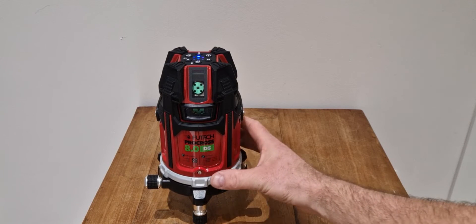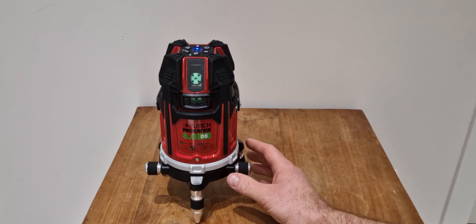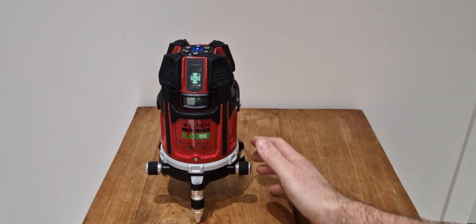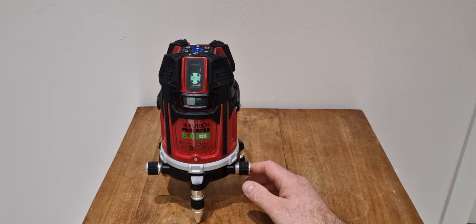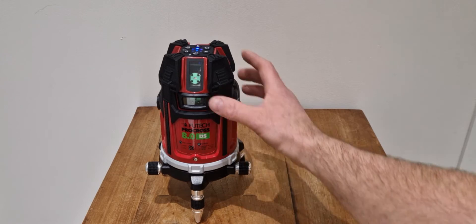Today I'm going to talk about the ProCross. This is the ProCross that can work up to 400 meters — that means 200 meters to the left and to the right. It has an accuracy of 1 millimeter at 10 meters, which is something you can also find on rotary lasers. Rotary lasers can work up to 400-600 meters and have the same accuracy.